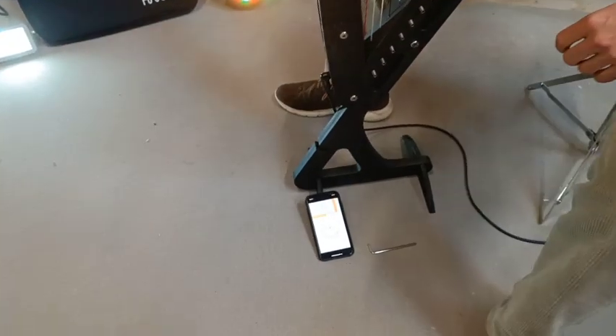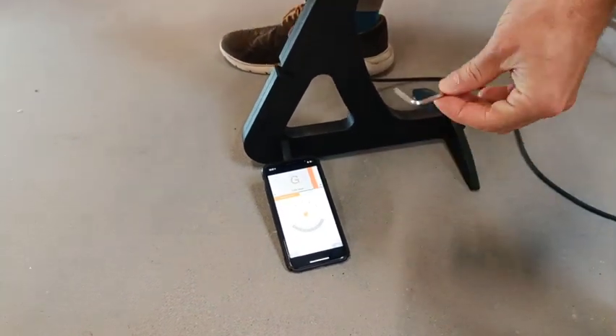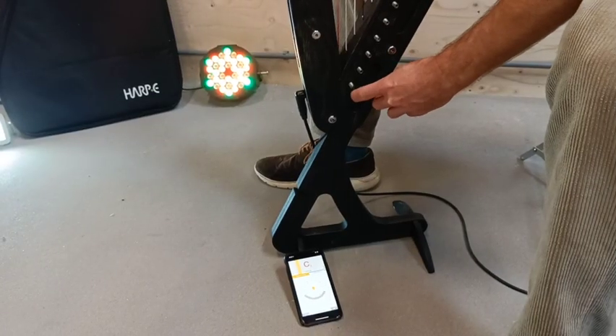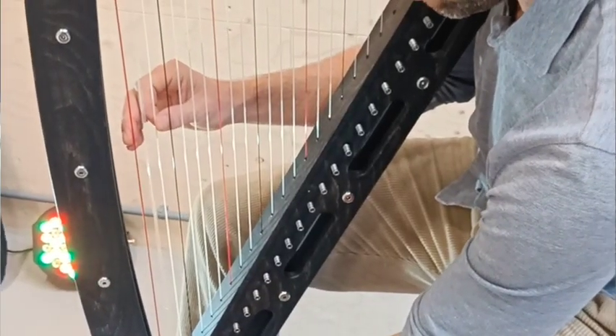Welcome to this Harpy basics video about tuning. Take any tuning device and the tuning key that was delivered along with your Harpy, plug a string, then check your tuning device and see whether it needs to go up or down. Turn the tuning pin clockwise to make the pitch go up and counterclockwise for down.